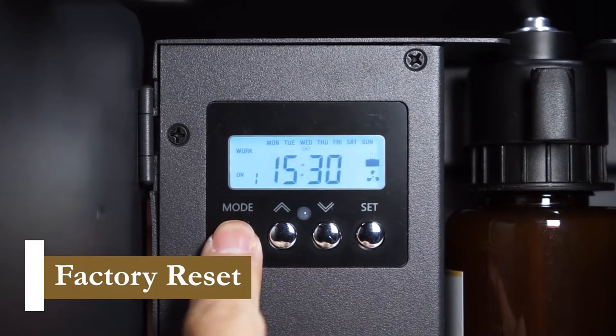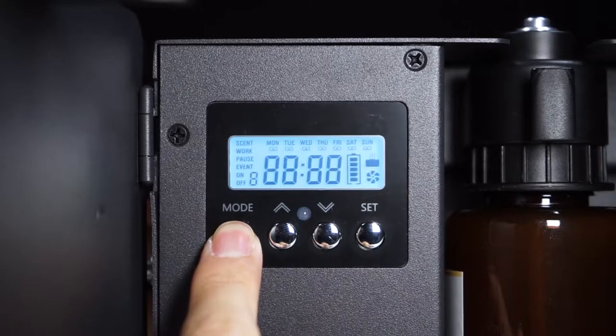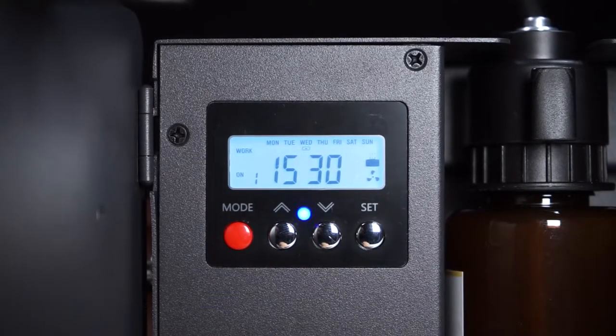We need to perform a factory reset if we have already attempted to set the timer on the device. Press and hold the mode button for 10 seconds to restore the factory setting.